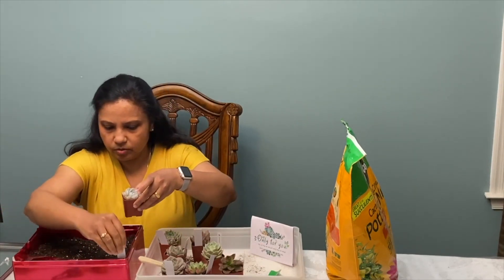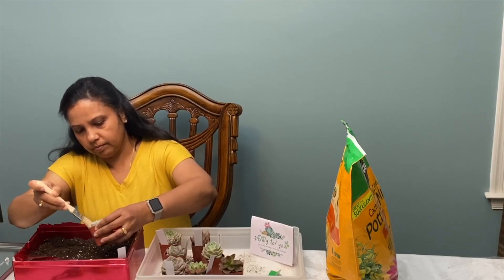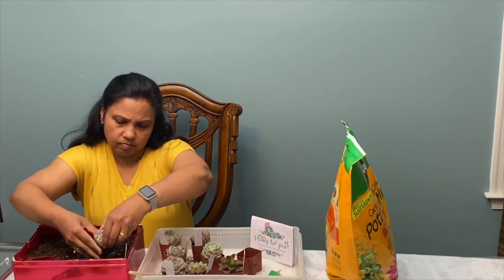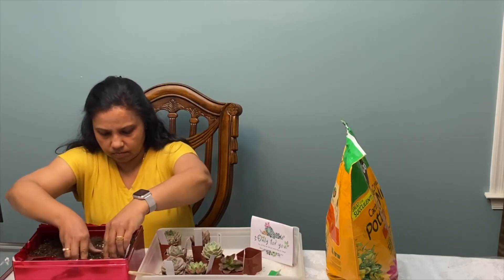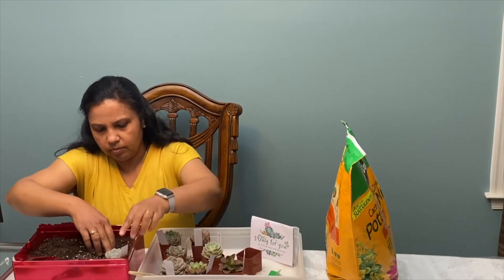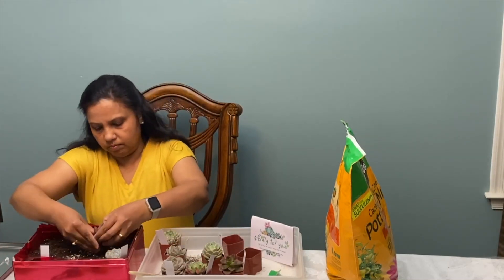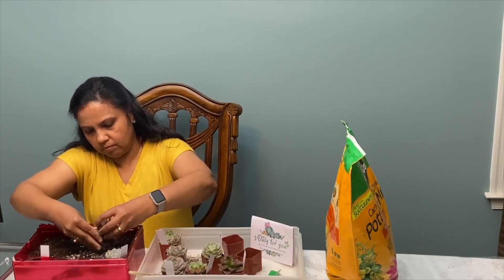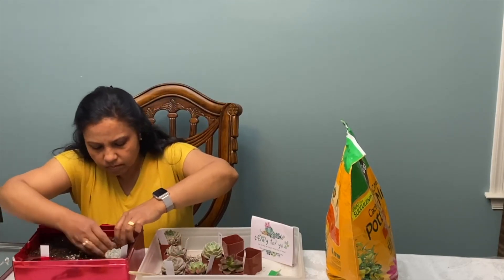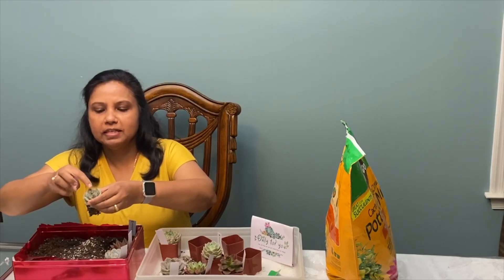This is an Echeveria Snow Bunny. I'm going to clean up the leaves with a soft brush first. I'm going to leave the labels there so I will know the names. This is an Echeveria Pink Tips — you can see the tips are pink.